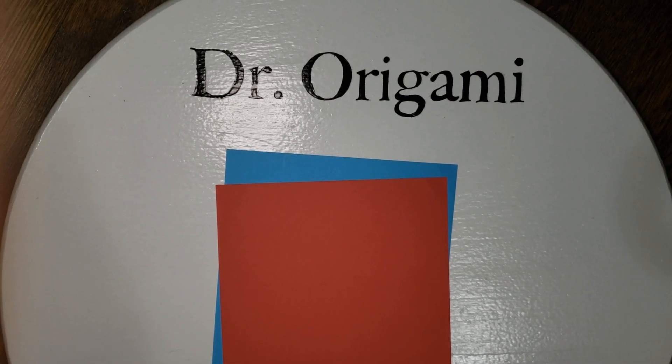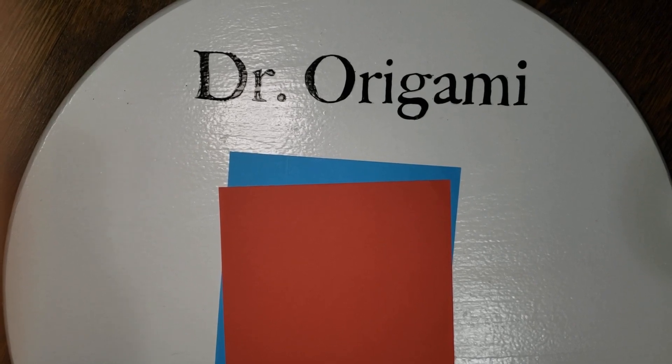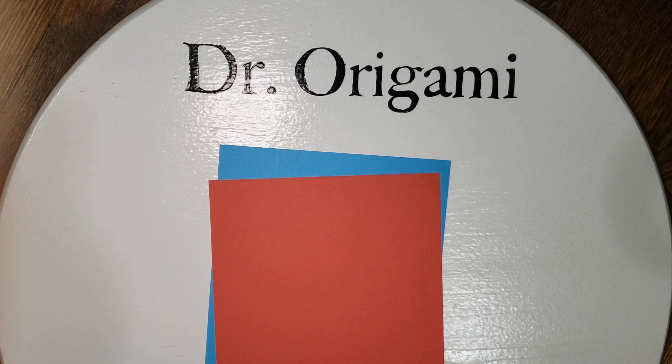Hello and welcome to another installment of Hanging with Dr. Origami. Today we're making an origami pinwheel. This can be done with two sheets of paper of different colors.